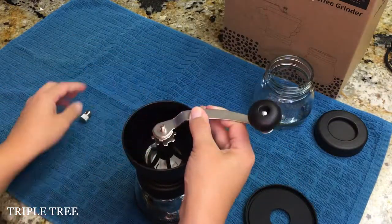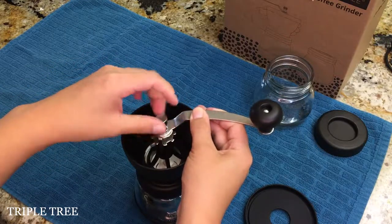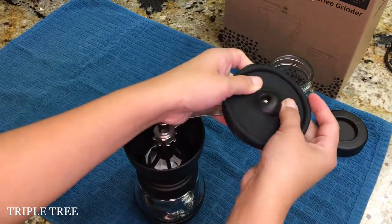After putting back the circlip, handle, nut, and lid, you are ready to grind the coffee beans or grains that you are choosing.